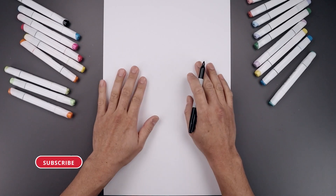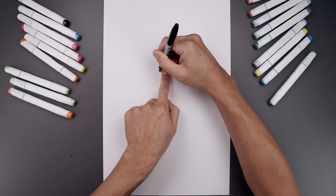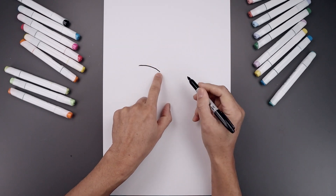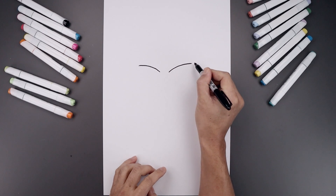Let's begin today's lesson in the center of our page with the eyelids. We leave a gap in the center. Let's start over on the left side. We're going to draw a curve that goes up and it'll bend that out toward the left. Let's line up the inside over on the right and do the same thing, going up and then bending that out.